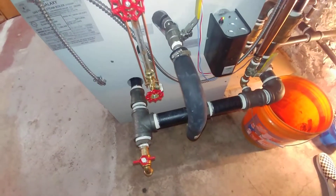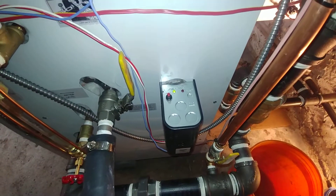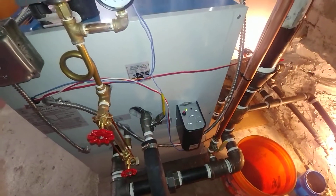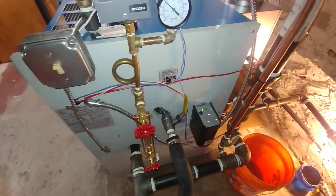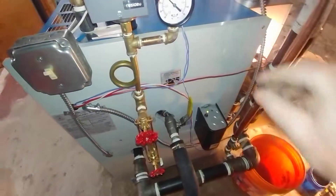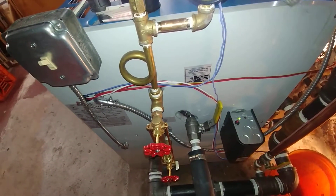So we've got everything operational. The low water cutoff has been tested, the system has had its combustion efficiency analyzed, and we've clocked the meter. It was a little over-fired, so we down-fired it a tad to bring it into spec.